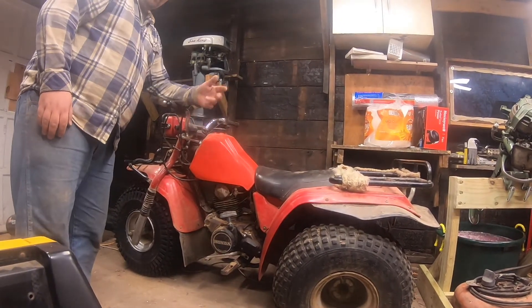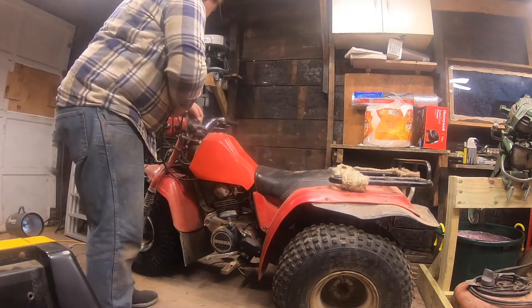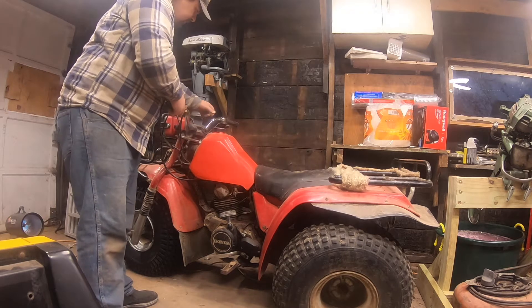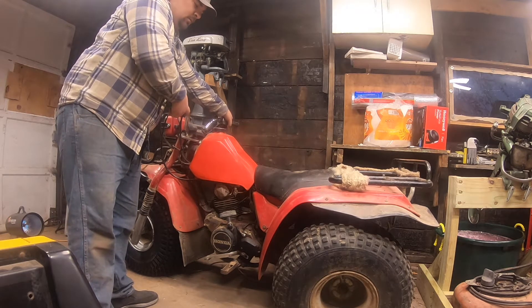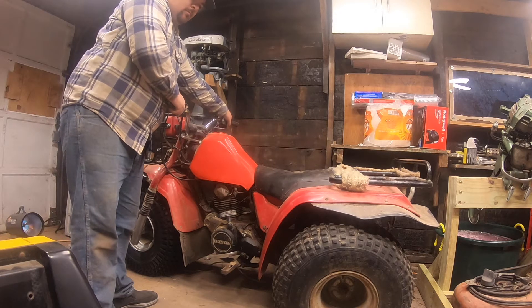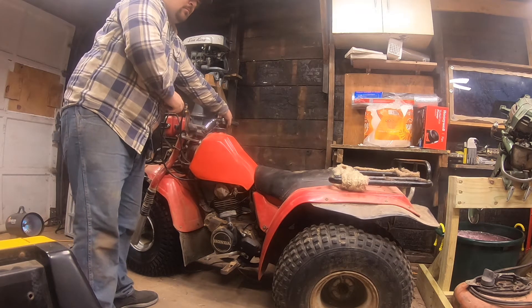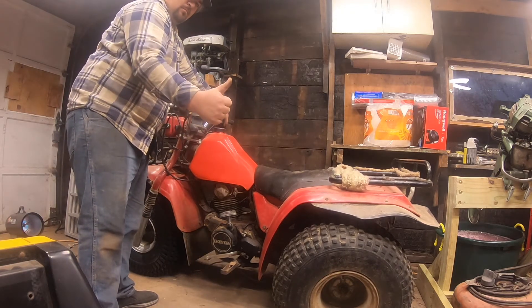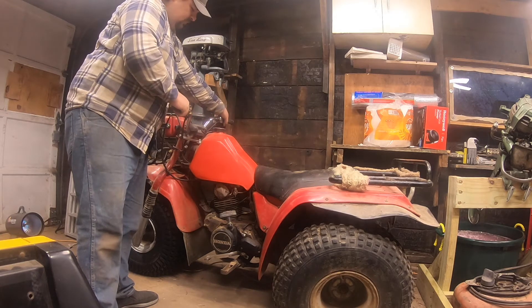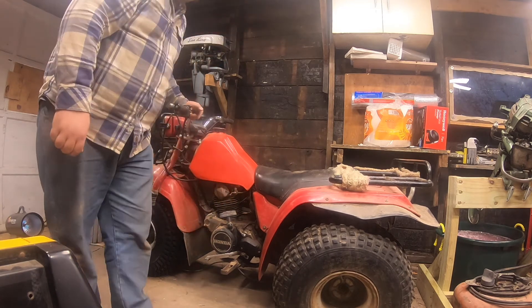Alright, the tire is back on, so let's fire this guy up. It's a pretty sweet machine.